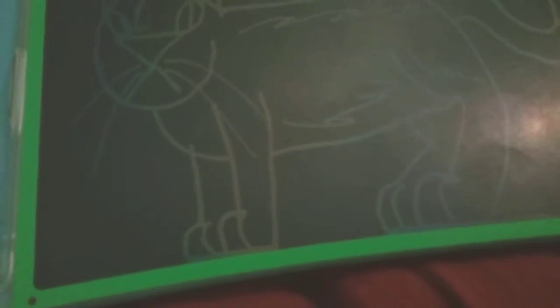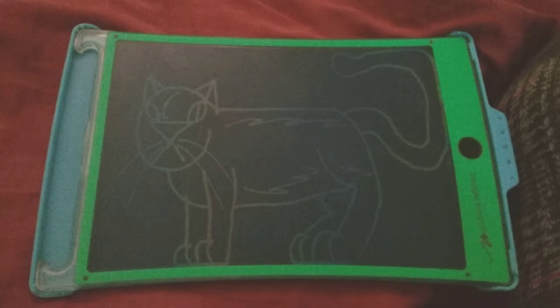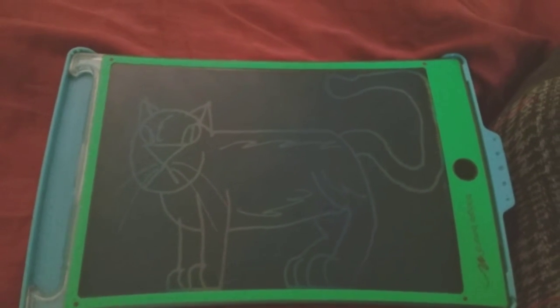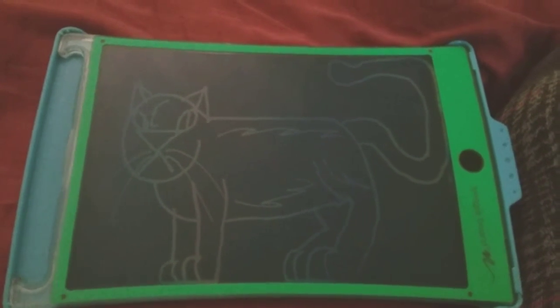And there we are done drawing our cat! Like and subscribe if you enjoyed this video. Goodbye — also leave a like if you like cats and animals and stuff. Well, goodbye!